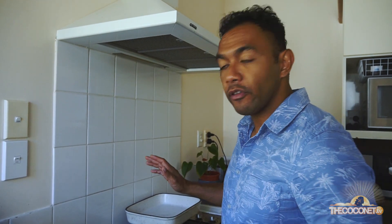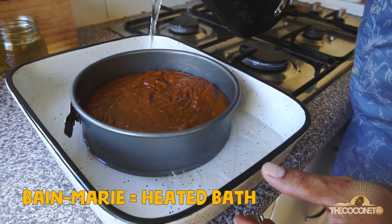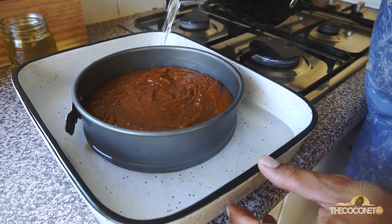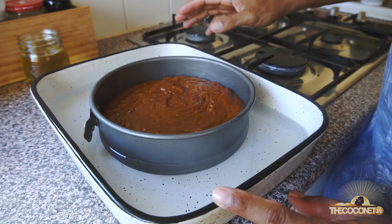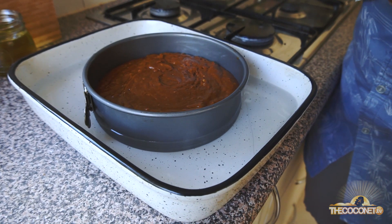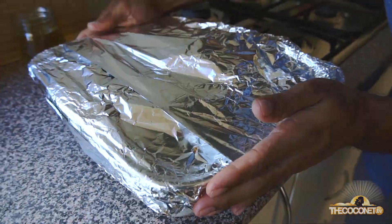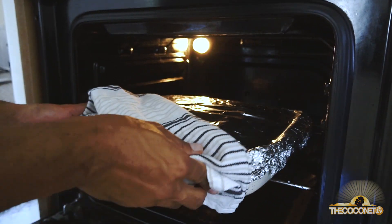Once your batter is in the cake tin, grab your bain-marie. I've got a heavy pan — put the tin in the center of the pan and then gradually add in hot water. Fill this up to about a third of the height of the mold and quickly cover with aluminum foil. Then put it into the oven for about an hour or until it's cooked.